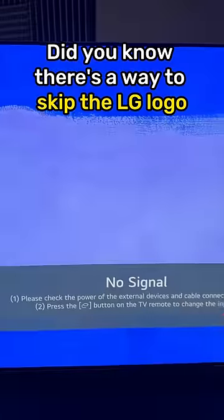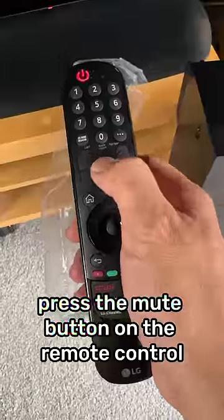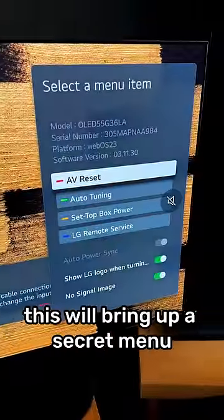Did you know there's a way to skip the LG logo whenever you turn off a recent LG TV? When the TV is on, press the mute button on the remote control multiple times. This will bring up a secret menu.